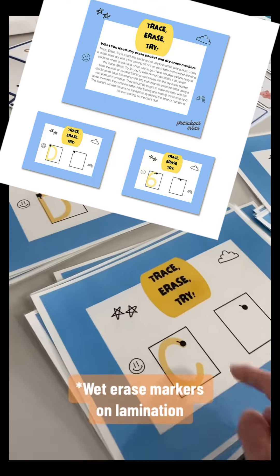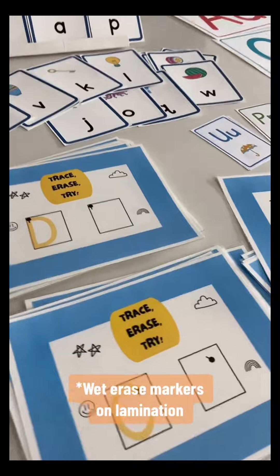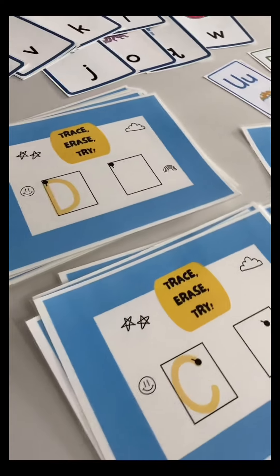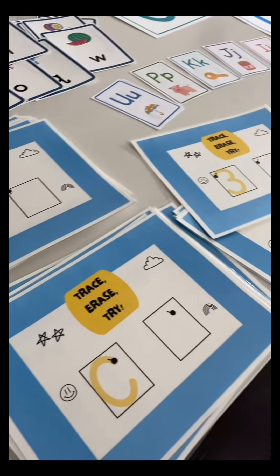You can use a dry erase marker and trace it, erase it, and then try it on your own. We have this for each letter and each number because all capital letters and numbers are made with big lines, little lines, big curves, and little curves.